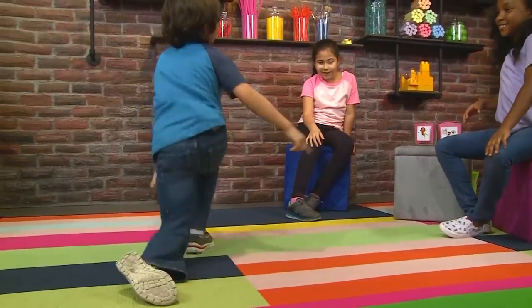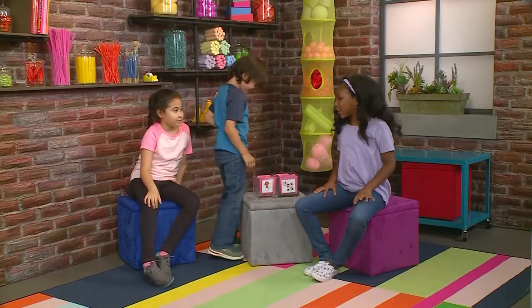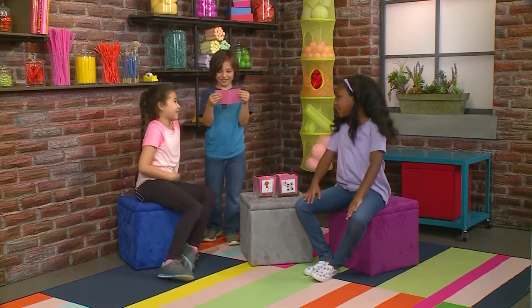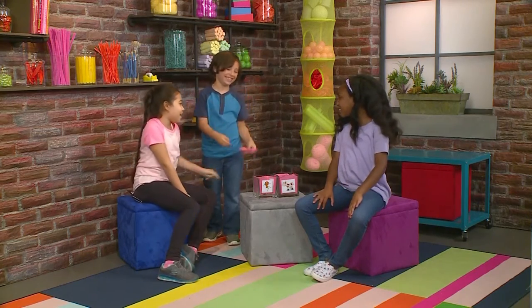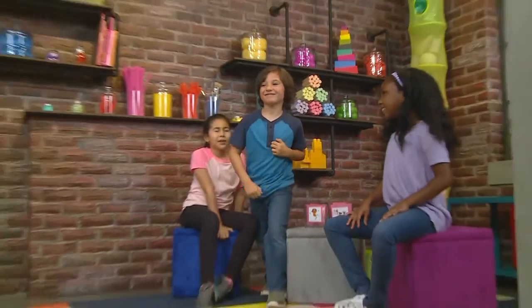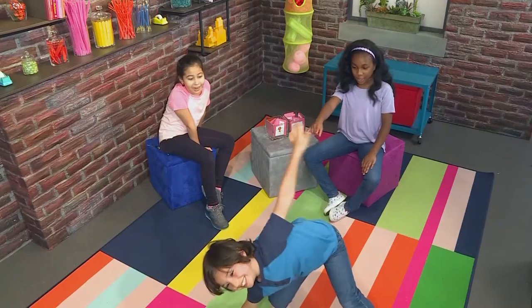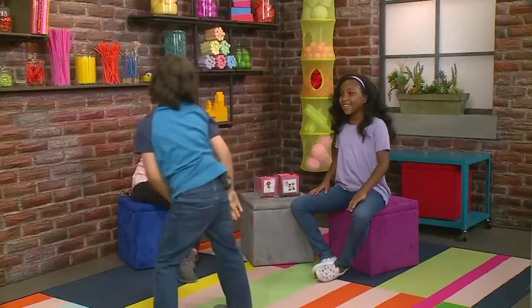Crocodile. Yes! At first I thought you were trying to be a shark, or something like that. Close your eyes. A croc about stretching. Yes! You knew what I mean — a croc about stretching.